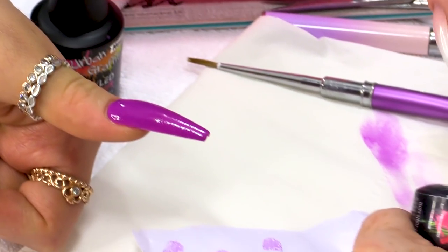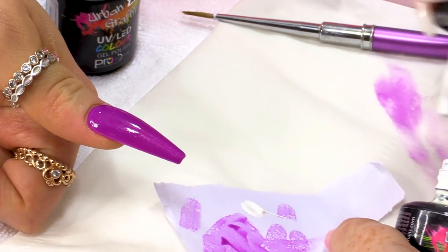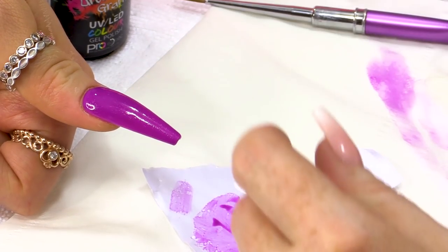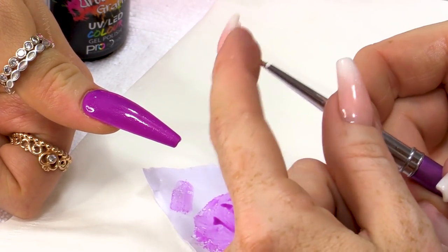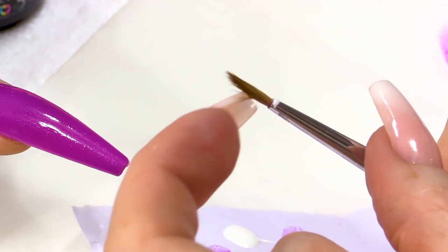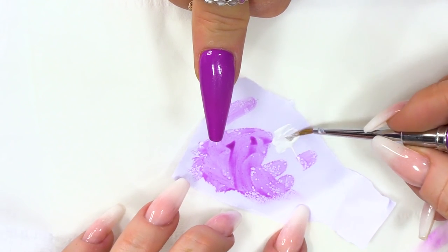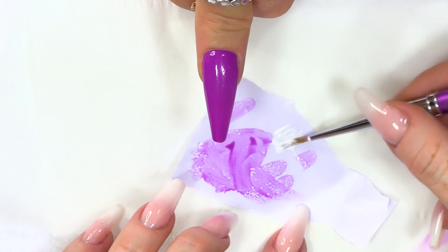We're gonna use two contrasting colours because I really want you to see how this works. You can really play around with this and use lots of different colours. I'm gonna use a brush — it's not super small, so it's got a decent amount of hairs on.